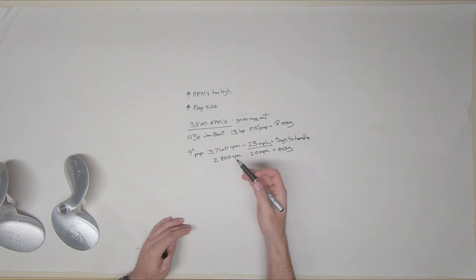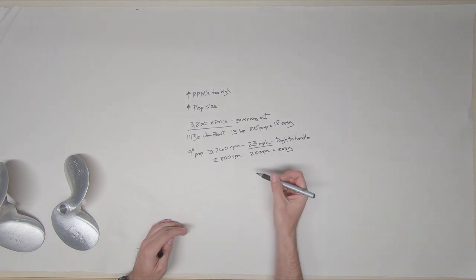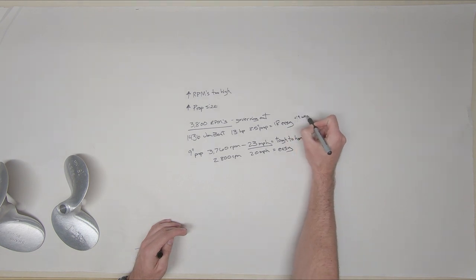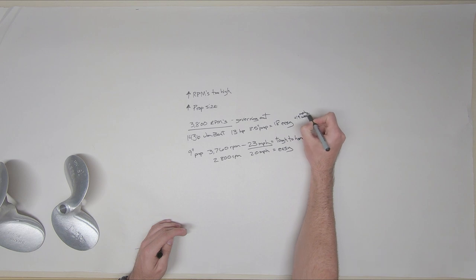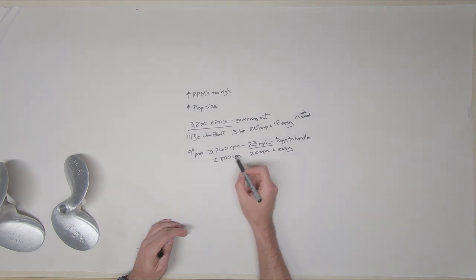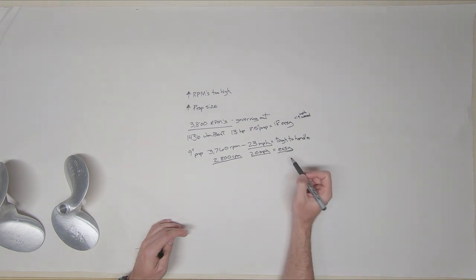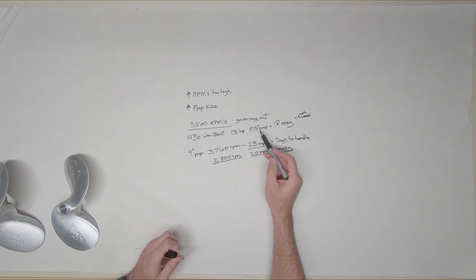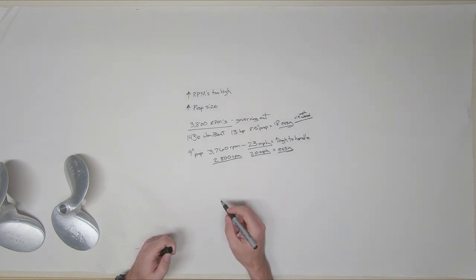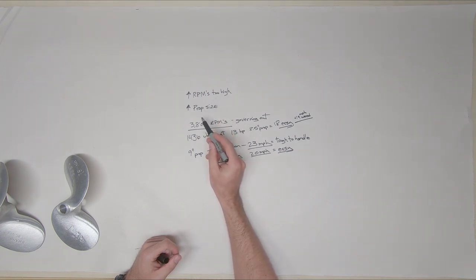At 2,800 RPMs I'm sort of lugging the motor, so it's not as efficient, but you can do this and I do it for long trips. If I'm going through weeds I use the weedless prop and get about 18 mph back, and up to 19 mph. If I'm going a long distance and want to cover ground faster, I'll put on the nine inch, lug it at 2,800 RPMs, and get 20 miles per hour easy to handle. With the 13 horsepower and eight and a half inch prop it's easy to handle; the weedless is actually even easier and you have less vibration. So if RPMs are too high, you need to go up in prop size.